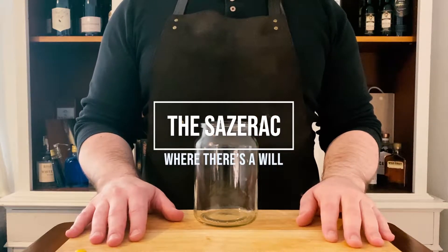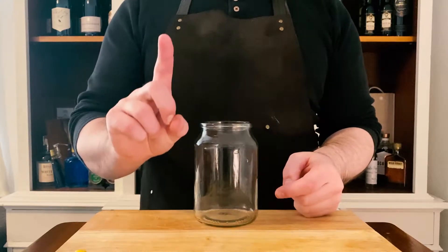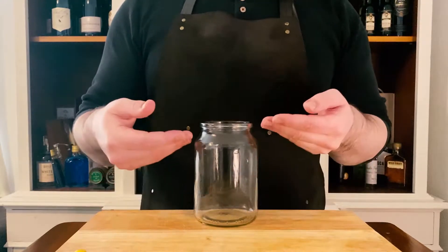Hi, this is Will. I'm going to be making a Sazerac for you guys today. So firstly we're going to take a mixing glass — any mixing glass will do, just as long as you can stir ice around in it.